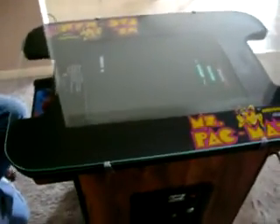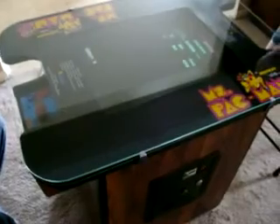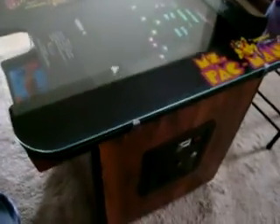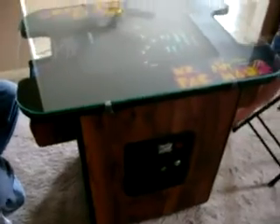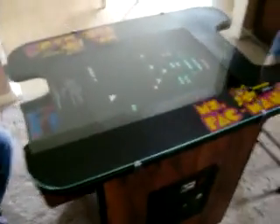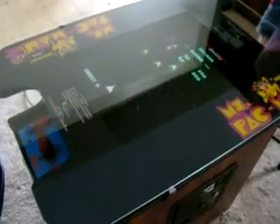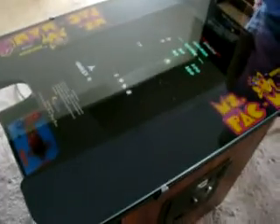Hello, welcome to my video. This is for an original cocktail game, Pac-Man, from the early 1980s. It's in its original cabinet. What we've done here is put a brand new 48-in-1 board in it that plays 48 classic video games from the early 1980s.